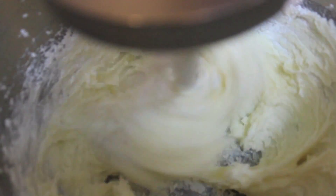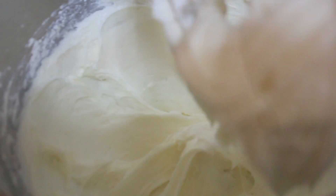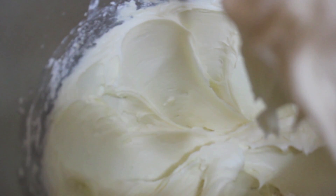In my standing mixer I threw in some cream cheese and some unsalted butter. We're going to cream those together for about three minutes before adding our powdered sugar — that's going to prevent the frosting from being lumpy. Another way to prevent lumpy frosting is to sift your powdered sugar. I didn't add vanilla extract because I wanted to really taste the cream cheese, and I feel like sometimes vanilla extract takes some of the cheesiness away.